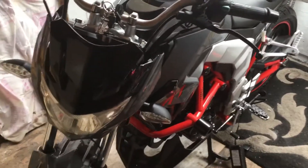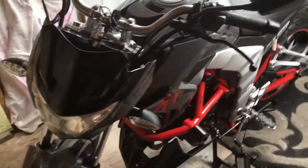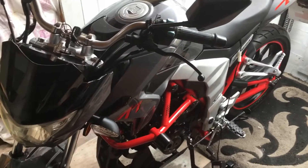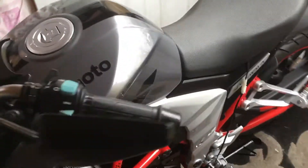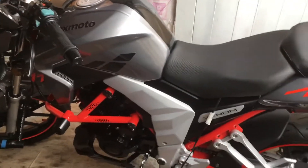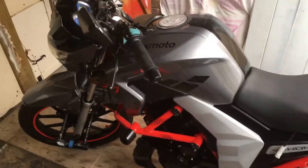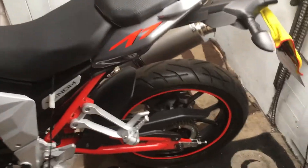Hello, welcome to my video review of the Lexmoto Venom SE. I've owned this bike for two years — it's a 2016, it's Chinese, Lexmoto obviously. I'm making this review because a lot of people will tell you about Chinese bikes: 'Oh no, stay away from them.'